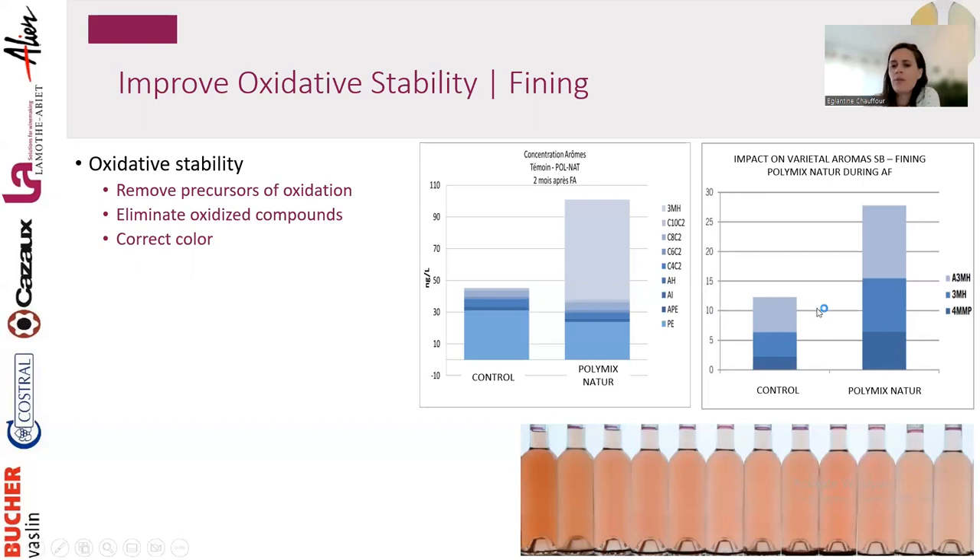Here are results from trials where we fined during fermentation and then observed the wine during aging. Fining can happen at any time — in juice, during fermentation, or during aging. Looking at esters and thiolic compounds, the control versus Polymix Nature (a fining agent) are completely different in profile. By removing precursors of oxidation early, we prevent oxidation and end up with a wine that is much more aromatic and stable over time.